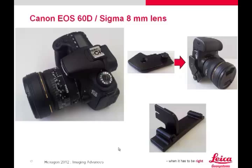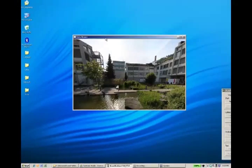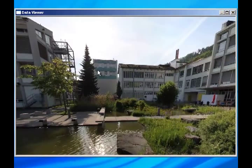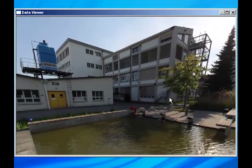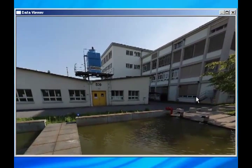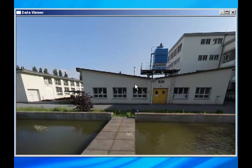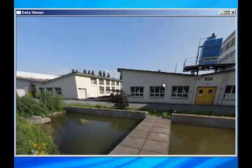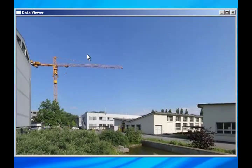Let's take a look at a cube map made by the external camera kit. A full dome image set consisting of six images takes approximately one minute to collect. The cube map here was taken in the courtyard at Leica Geosystems corporate headquarters in Heerbrugg, Switzerland. The images were taken using the camera's auto exposure feature, specifically aperture priority, and were blended automatically upon import into Cyclone. The image set covers the entire field of view of the scanner.